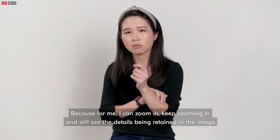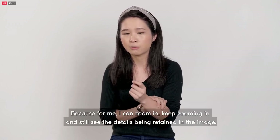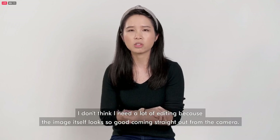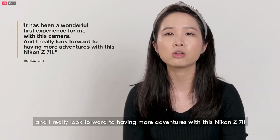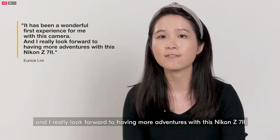Because I can zoom in, keep zooming in and still see the details being retained in the image. I don't think I need a lot of editing because the image itself looks so good coming straight out of the camera. It has been a wonderful first experience for me with this camera and I really look forward to having more adventures with this Nikon Z7 II.